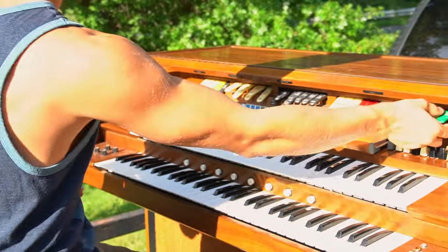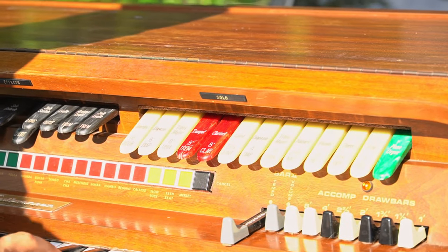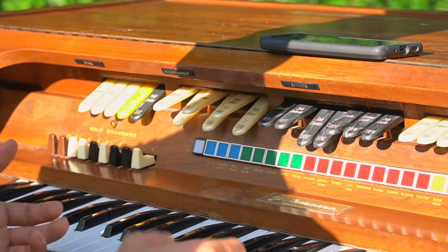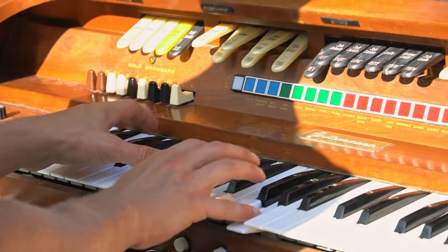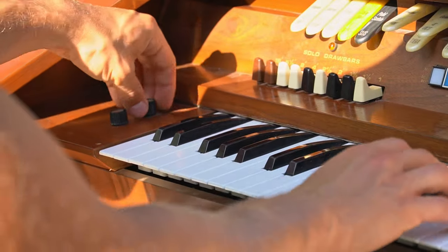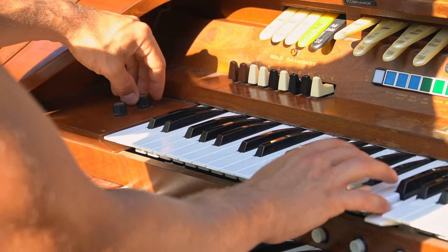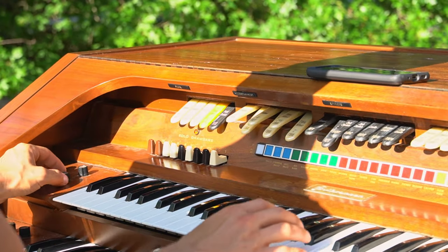This keyboard features all your main solo functions — all different types. Then we have our effects, which are Leslie, sustain. Then you have your reverb, which you can actually control as much as you want. And then there's this really cool effect — like a retard, I guess — which makes a really cool sound.